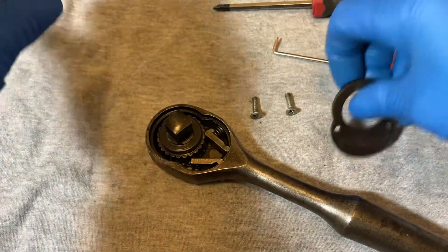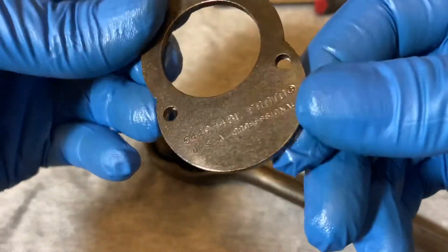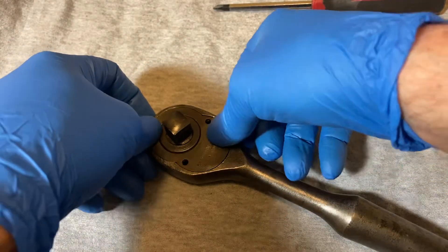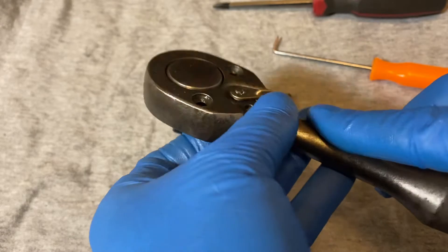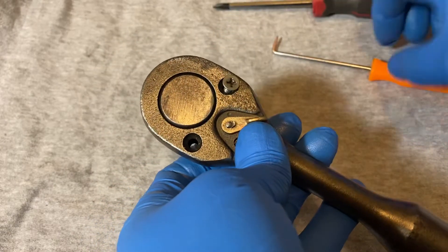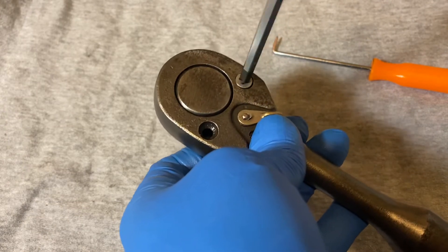Alright, take your plate, put the letters facing out, and put your plate in the grooves. Hold it down so it won't fall out. Then get your screws and screw in your plate.